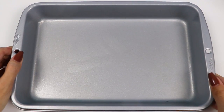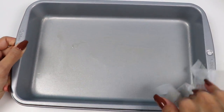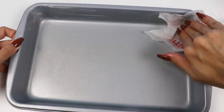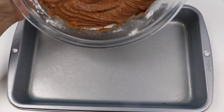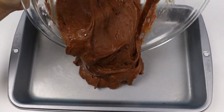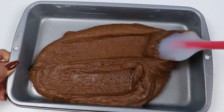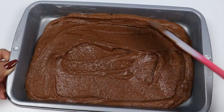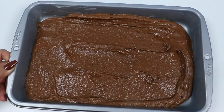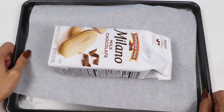Now, in a pan, grab the wrapper of the butter and grease up the sides and the bottom. Then just pour in the batter and try your best to even it out. Now just pop it into a preheated oven at 350 degrees for 20 minutes. While that's baking, let's work on the cookies.